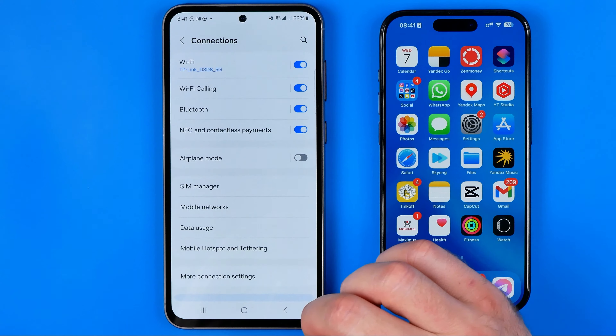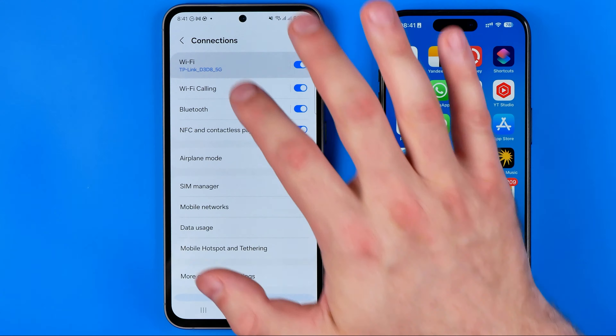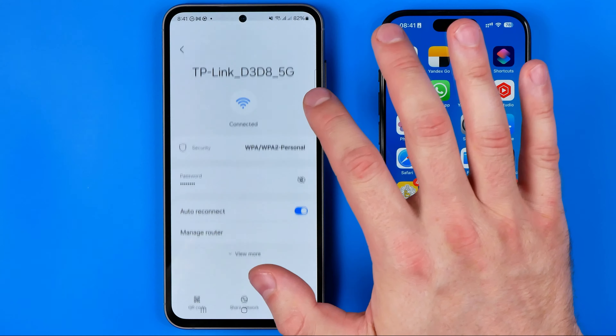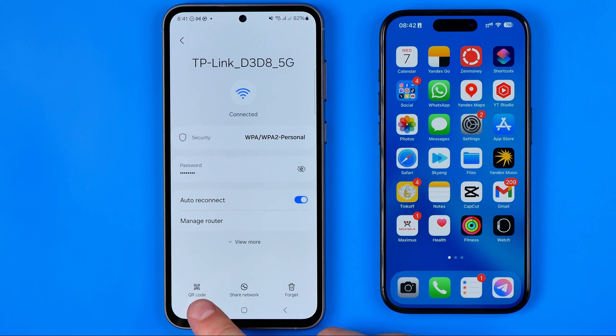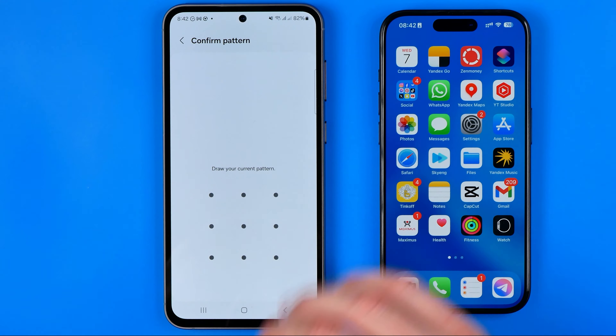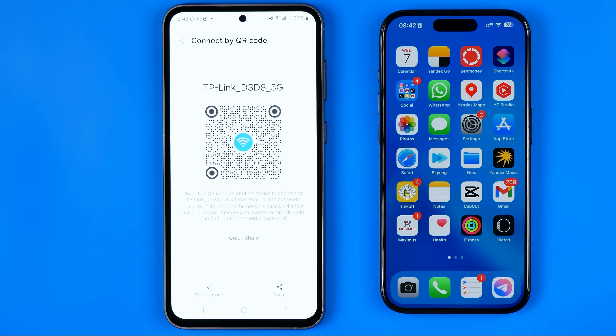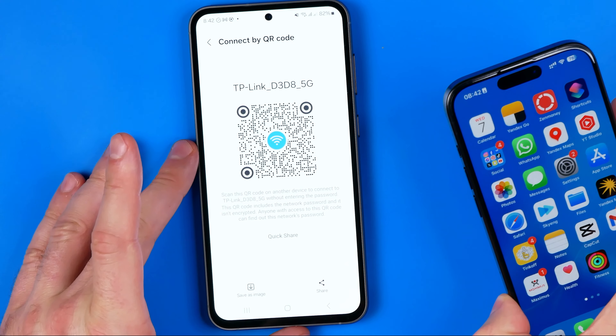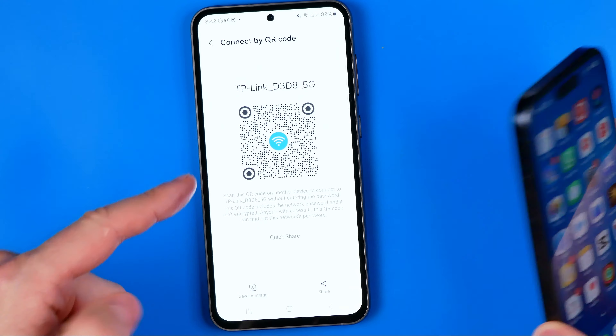I'm going to open up Connections, then choose Wi-Fi. After that, we need to tap the gear icon — that's where we can easily find the QR code. If I tap right here, it will ask me to confirm my current pattern, and after that it will show my current Wi-Fi connection QR code.